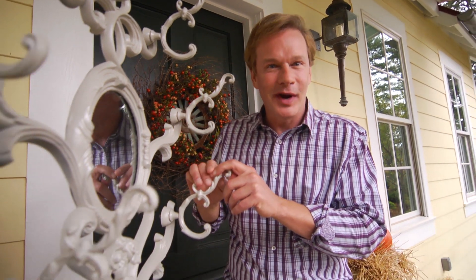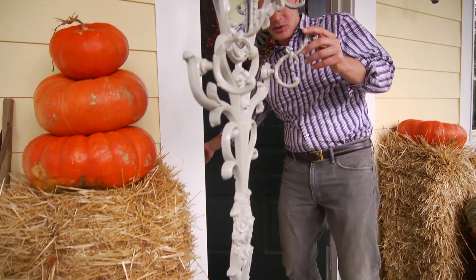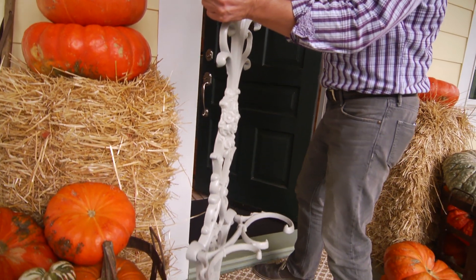And make sure you subscribe to eHow Home. Okay, it's time for you to go in the house, little fella. Bye.